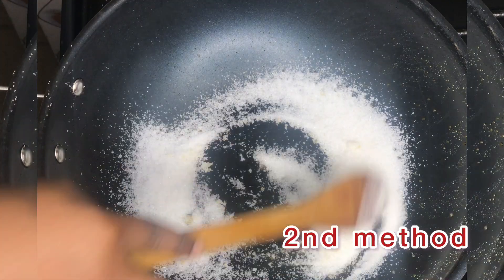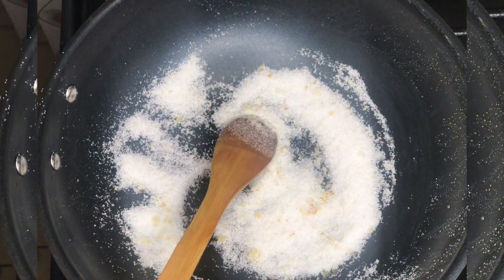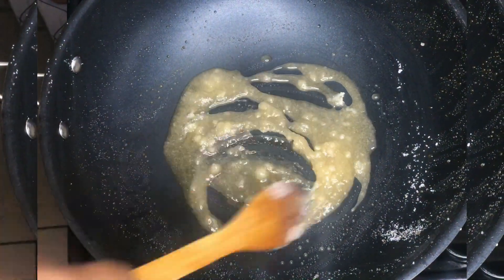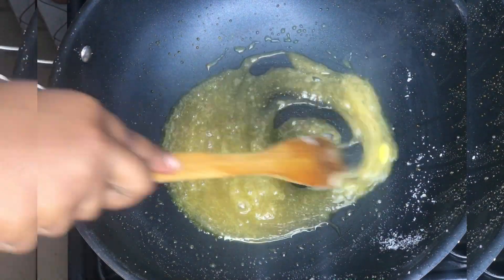For the second method, we're going to be adding some sugar to a pan — this is for the caramel recipe. You're going to melt your sugar for a while, then when your sugar is melted you add your butter and keep stirring.